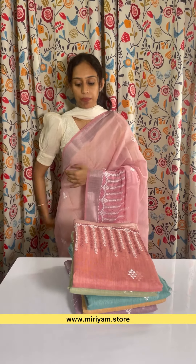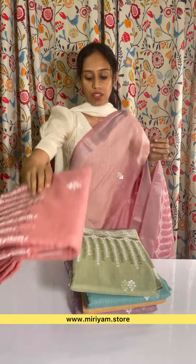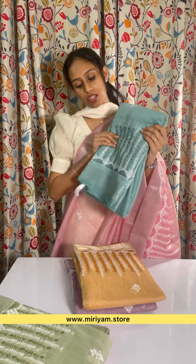Pastel pink. Next one is dusky peach shade. Dusky green. Sorry, it is a blue color.